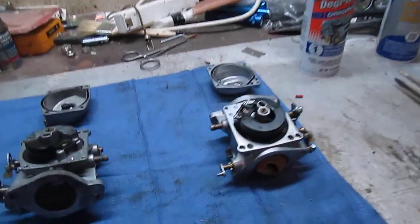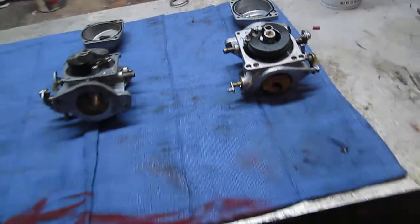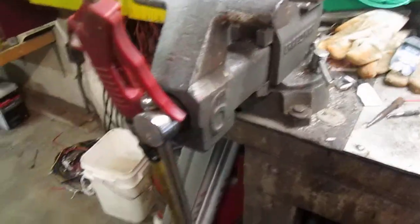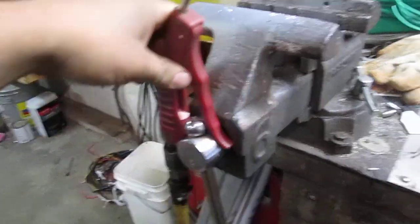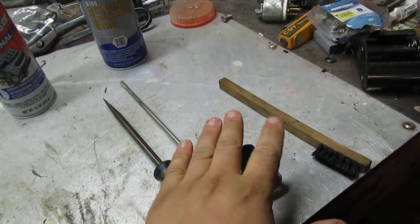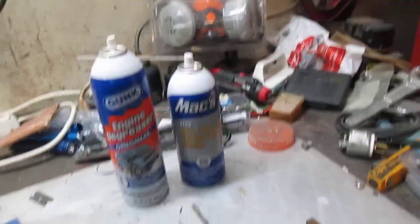I also like to have a nice strong light above where I'm working so I can use it to see the status of the jets — how clogged they are or not. I also like to have my compressed air right close by; here I've just got it hanging on the bench vise.